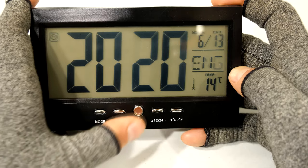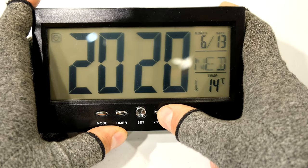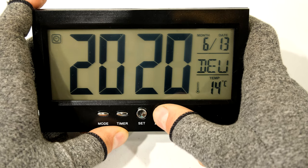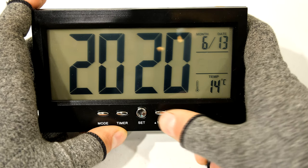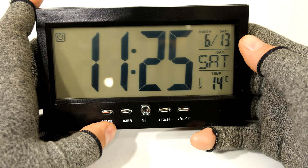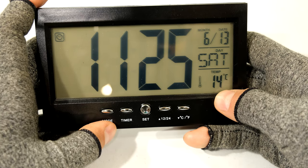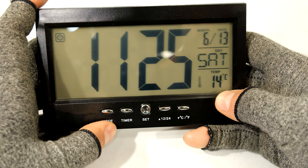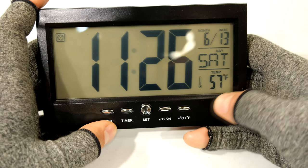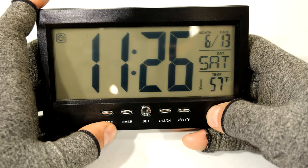If you press set again it will take you to the language, and you can see there are a few languages available. If I press set again I have now completed my settings for the clock. At the bottom right you can see it's giving you the temperature of the outside air - at the moment it's 14 degrees centigrade. If you'd like to change that to Fahrenheit you just press that button.